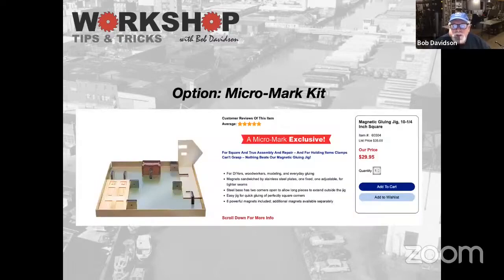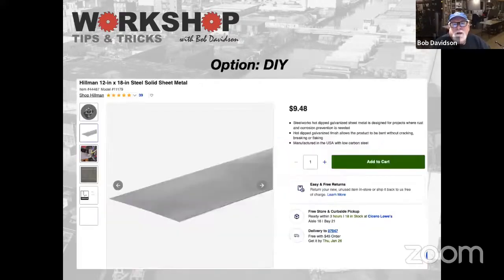Most of us are familiar with this MicroMark kit, which is basically the same thing. They kind of come with door closer magnets, and it's a nice small tray. I actually have one — this is what I started with. But now I went over to Lowe's and got a 12-inch by 18-inch solid sheet metal pan for nine and a half bucks. You just want to make sure they're flat.